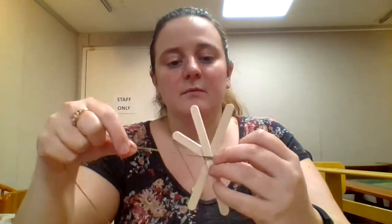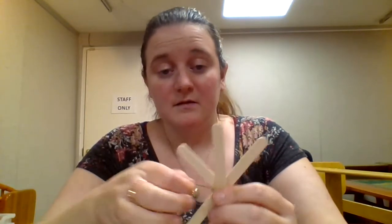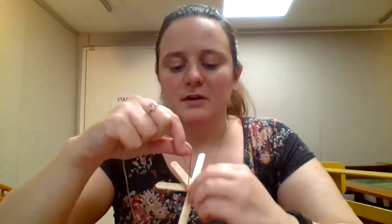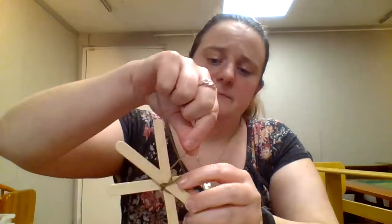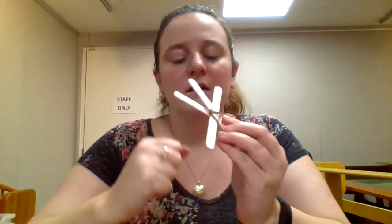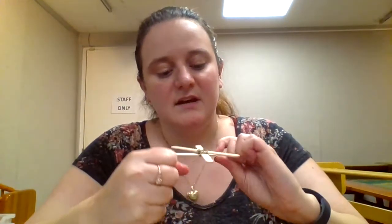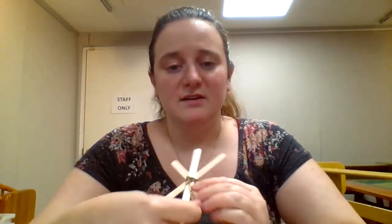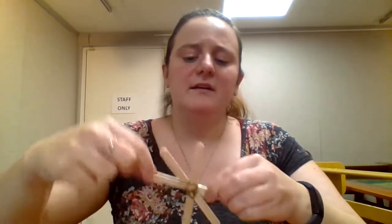When we do a God's eye weave, you're going to pull the thread. You might have to hold your knot down a little bit just to start off. First, you're going to want to just start off by doing X's to fill in that center part. This doesn't have to be in any specific order — you just kind of want to go from one section to another whatever way you would like.